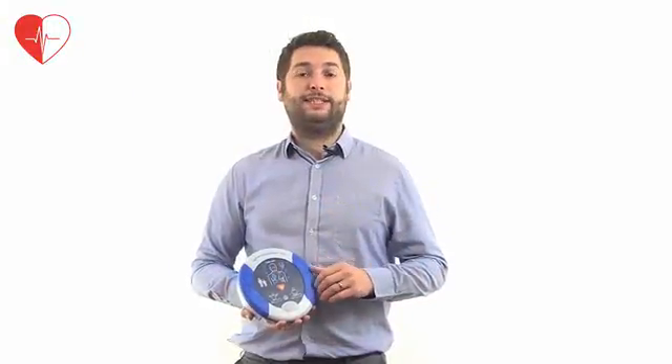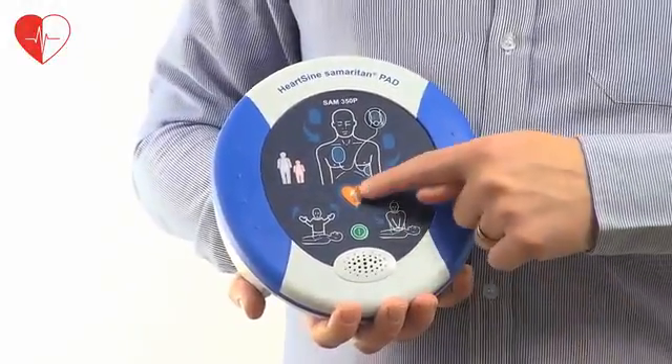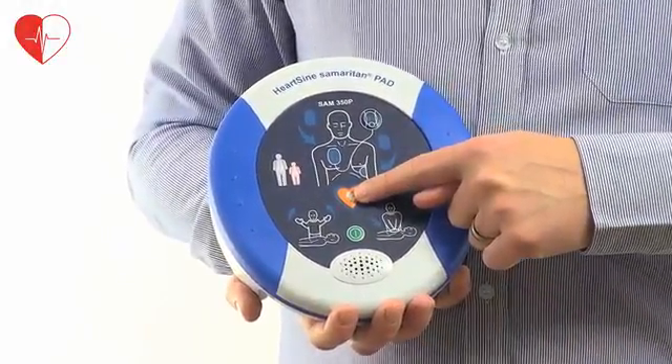As the unit is semi-automatic, it will analyse the patient's vital signs and report as to whether a therapeutic shock is advised. If one is required, the red shock button in the centre of the unit should be pressed.